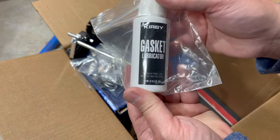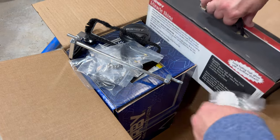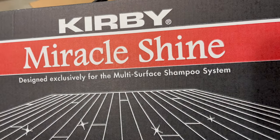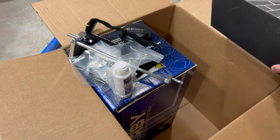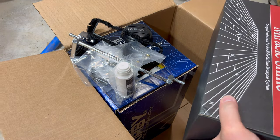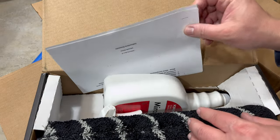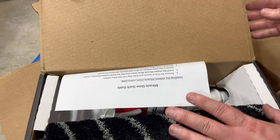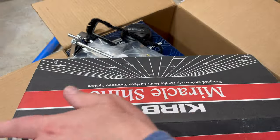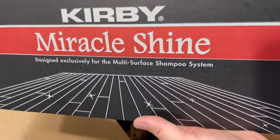I got some Kirby gasket lubricator — official, it was about $6. And I got this: a Kirby Miracle Shine Kit. It's designed exclusively for the multi-floor surface shampoo system. I also have the tile and grout brush. This kit works with the floor shampooer, which was one of the key reasons I bought the Kirby. It comes with floor polish and a new buffer brush with a special belt. This is supposed to really shine up floors — it's designed for buffing. This was only $25 and something.